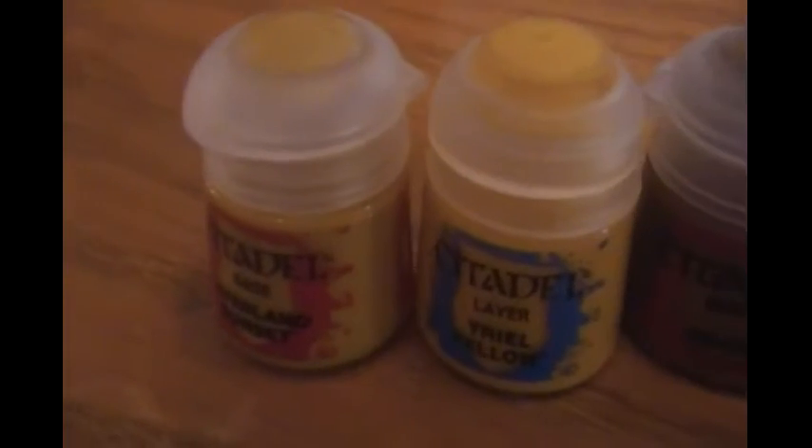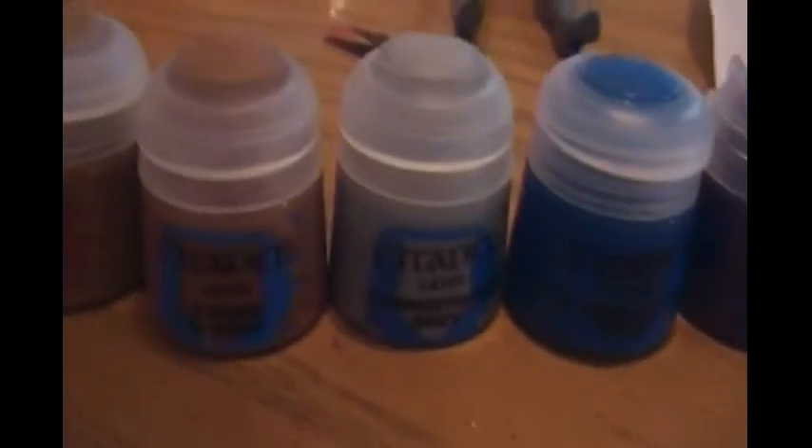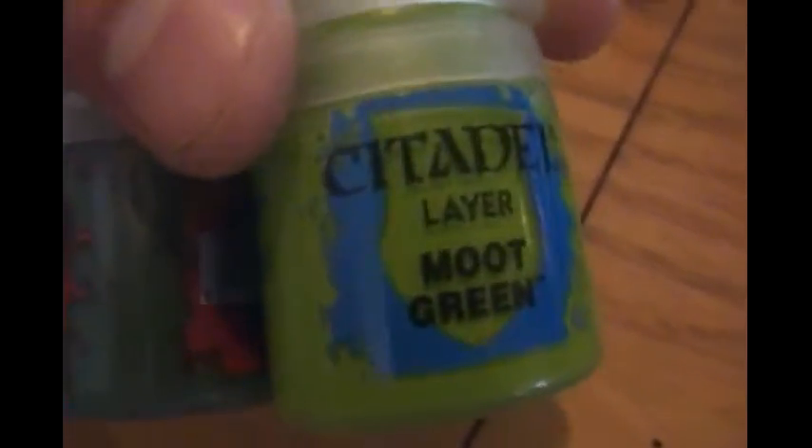Alright, here's what I got — I got a bunch of Citadel colors. I got a base and a regular layer. The pink yellows, a couple of brands for dark skin tones, the gray, a light blue — they're actually pretty dark. And I got a purple and two greens — a dark green and a light face color.